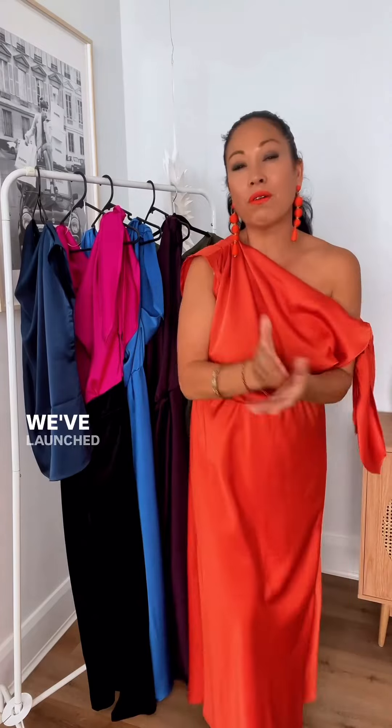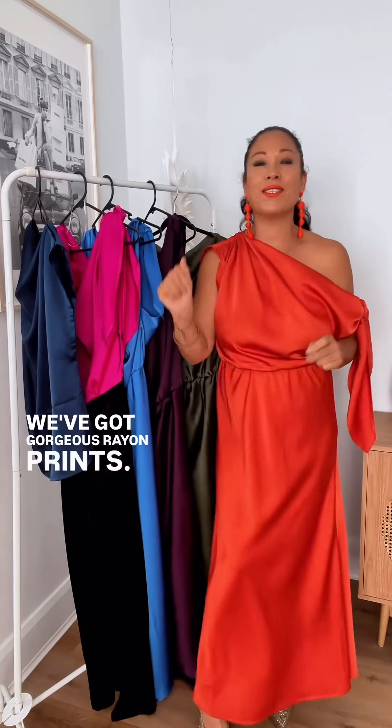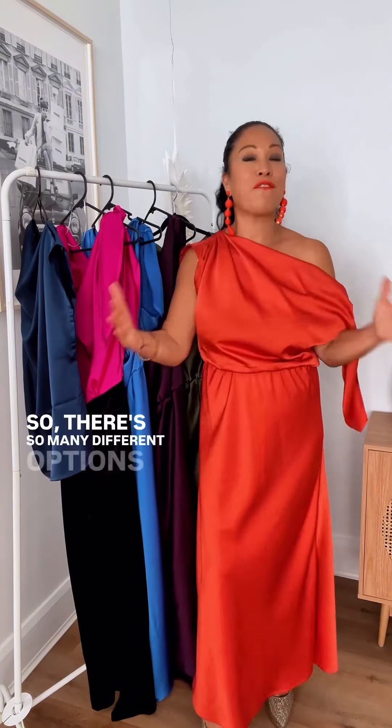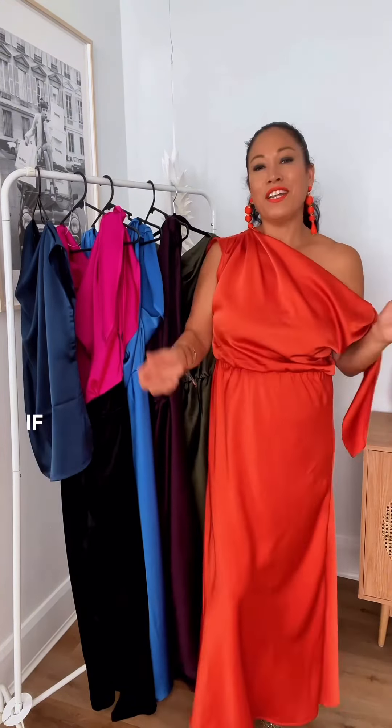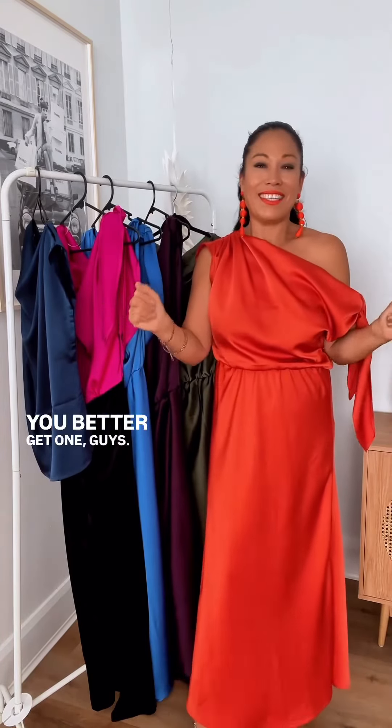We can do the Estelle in any color for you. We launched it in a beautiful linen, we've got gorgeous rayon prints, and we've got plain Fuji in yet more colors. So there are so many different options for you. If you don't have your Estelle yet, you better get one! Bye.